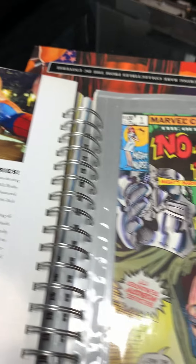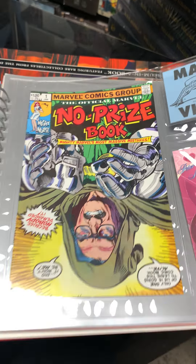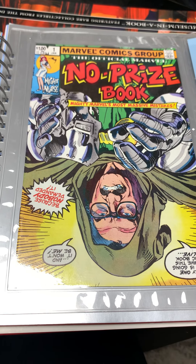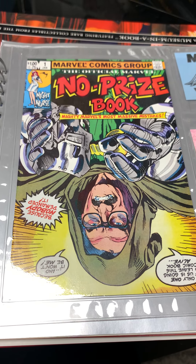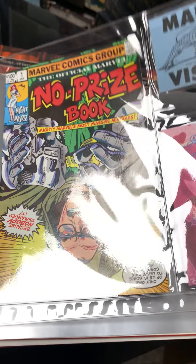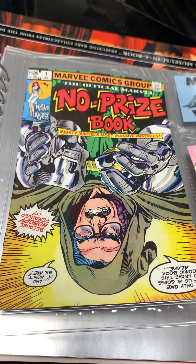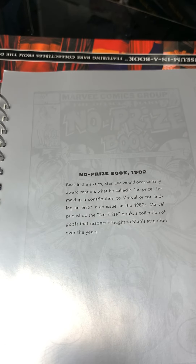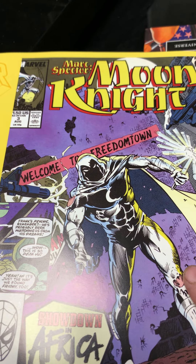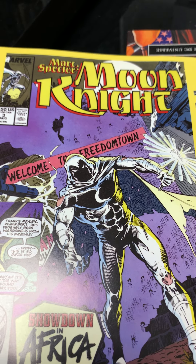The No Prize Book — I should talk for a second about No Prizes. A No Prize was earned when people wrote into the letters pages and pointed out mistakes, errors, or continuity problems. Stan Lee was notorious for saying he had a bad memory and mistakes happen, but then a lot of writers would explain why a mistake wasn't really a mistake. You'd win a No Prize, which was literally no prize — just bragging rights. Then they would actually mail you an empty envelope to contain your No Prize, so that became a collectible item. I've never won a No Prize.